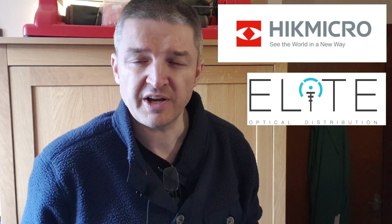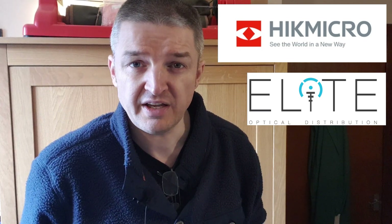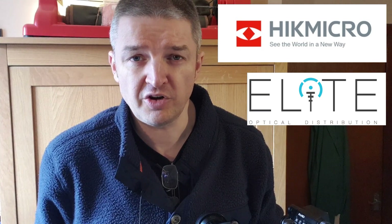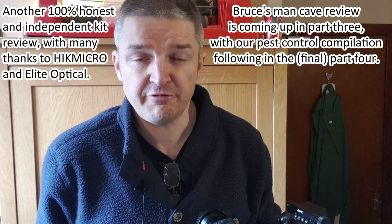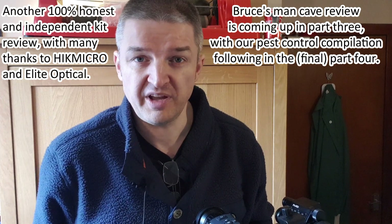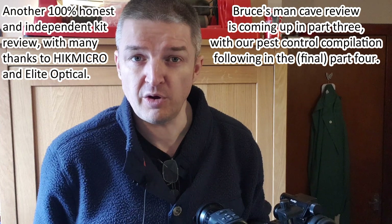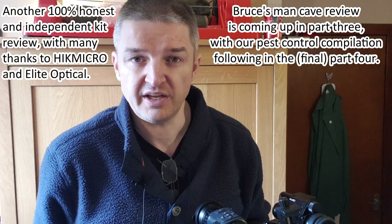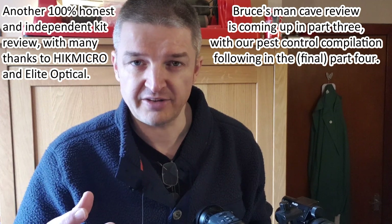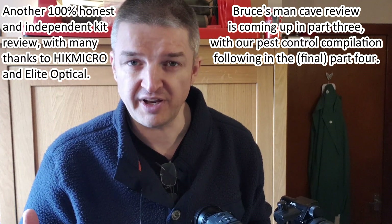Hi there, this is part two of the Hikmicro TQ50C review video. You've seen the unboxing and Bruce and I already recorded last week a bit of a man cave video where he goes through what we thought would be the one disadvantage of the three modes of using the TQ50C. You've got spotter, riflescope and front end add-on, and we thought the latter of those three would be the weak link. Maybe not — have to wait and watch.